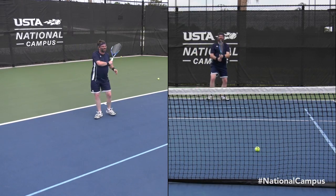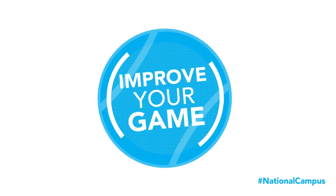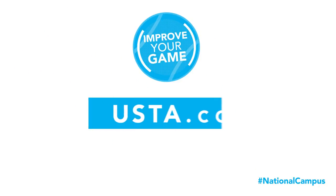Hitting with topspin is a key to developing depth and consistency. For more tips and instruction go to usta.com.